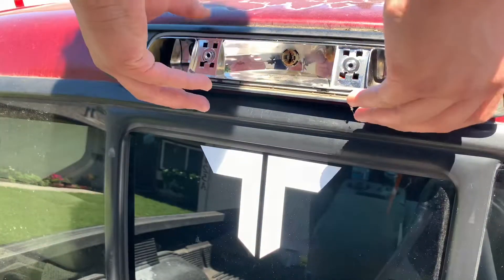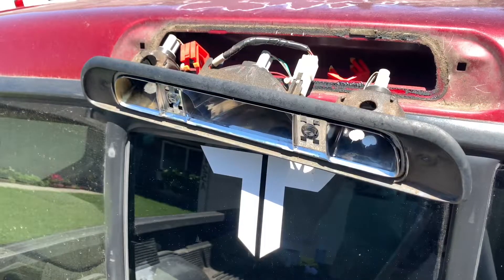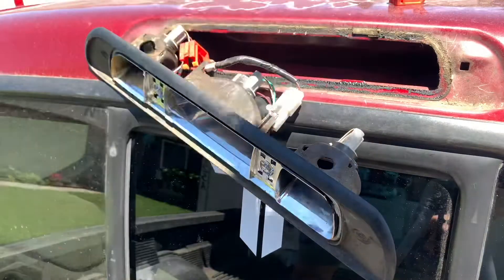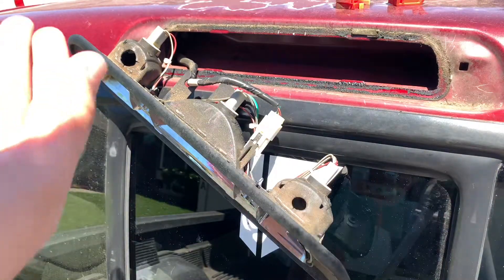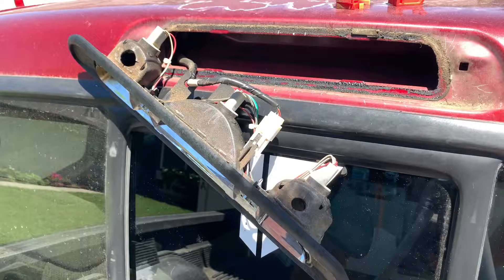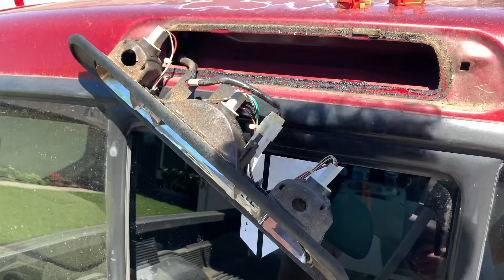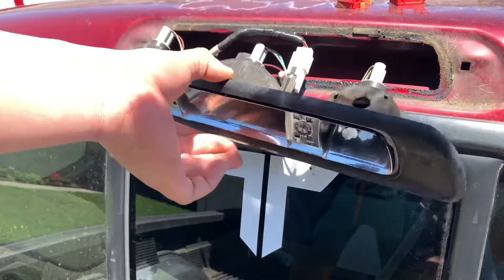I'll show you the bulbs right now. You can tell there — that is the seal. I do not know what these orange clamps were for, but they did not help at all. But there it is — that is the original tail light, or third tail light. The new one looks a lot better and a little better built. But hey, I'm not going to say anything because this has been on here for about 20 years and didn't get any issues.